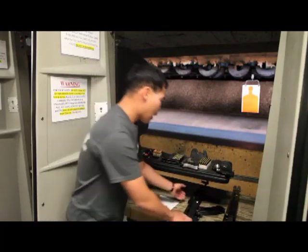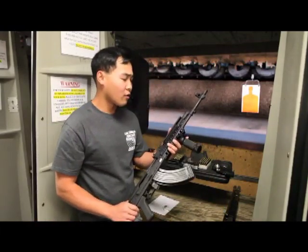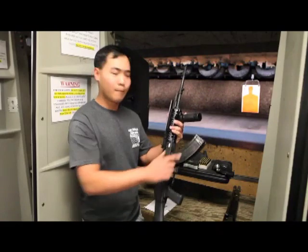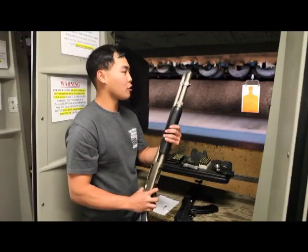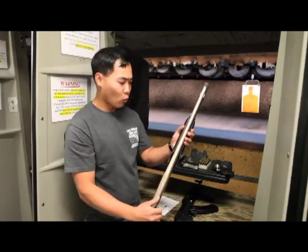Moving on to long guns. We have an AK-47 — this is a California-legal version with a California-approved bullet button and a legal 10-round magazine. The next firearm is a Remington 870 shotgun. This shotgun is going to pack a little bit of a punch. It holds seven rounds inside the magazine tube and it's one sweet piece.